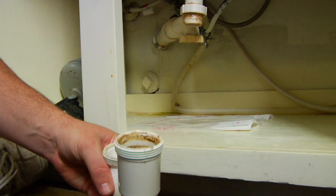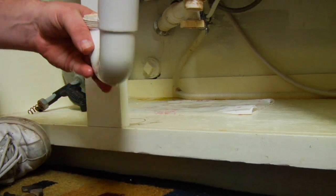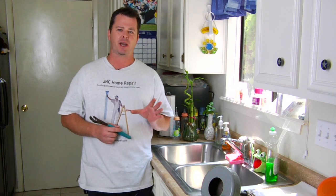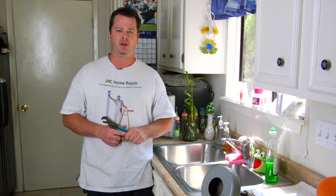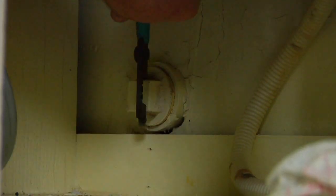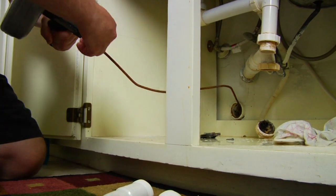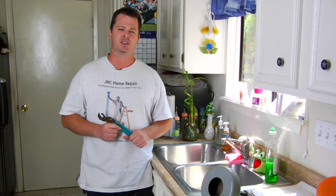Once you get the P-trap removed, you're going to actually inspect it and make sure there's no food or any kind of blockage inside, because that's normally where the blockage is going to occur. Once you clean that out, if there's still no blockage, then you know you've got a blockage somewhere past that point, down into the sewer system. Run your snake down into the PVC line and actually try to unclog it.